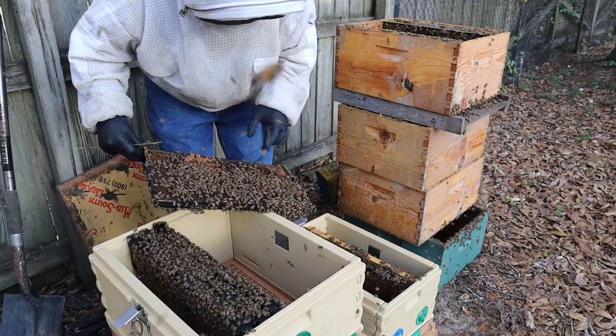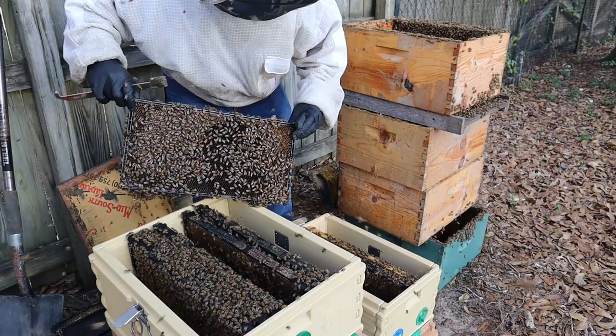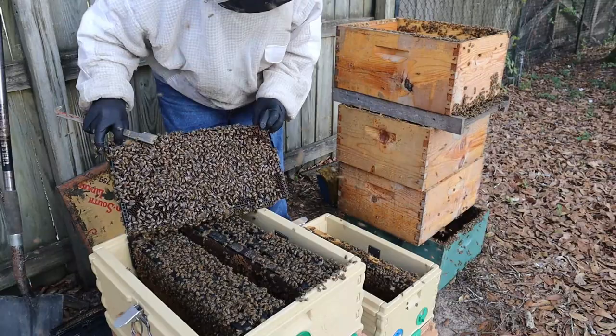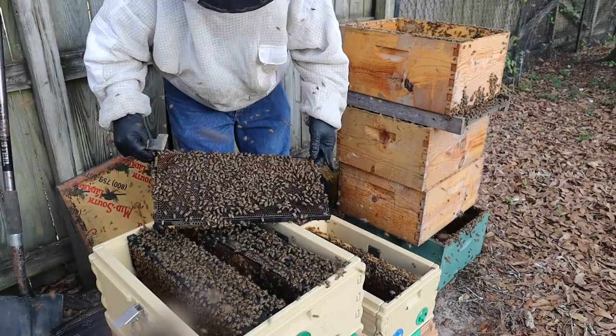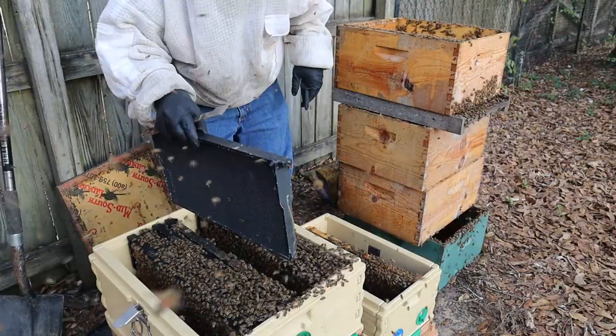I'm seeing some larvae through here but really haven't seen any eggs yet. I want that pollen frame right there — oh, we've got some polished cells. Really don't see any eggs or larvae on that one. I'm doing a quick scan for the queen. In reality it won't be a big deal if she ends up in the nuke, because I'm going to try and leave resources in both. That was a beautiful frame of pollen and bee bread — leave it in here. I'll put a couple of empty frames in here and kind of checkerboard them in.